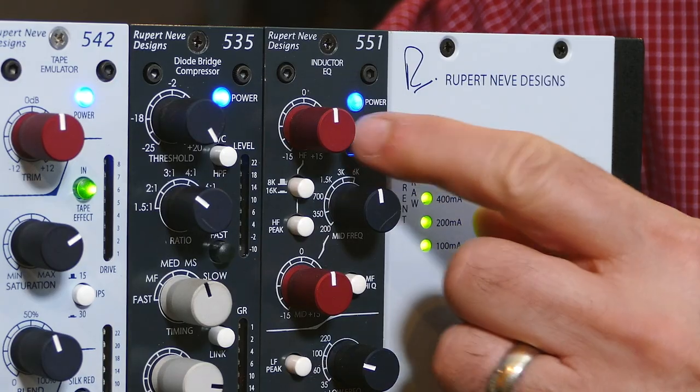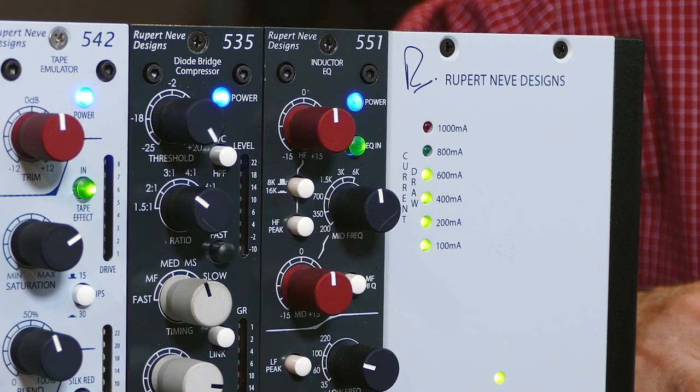Now it's time for some sound. The first thing you're going to want to do is turn on your 551 Inductor EQ. Remember that inductor EQs are famous for their tonal coloration — that means they can add warmth, weight, and sweetness to your recordings.